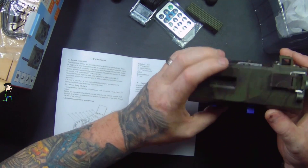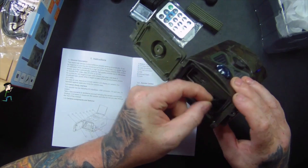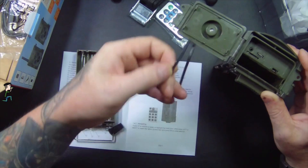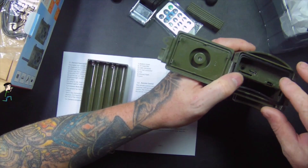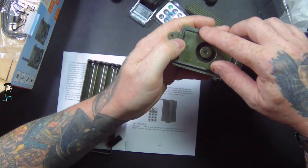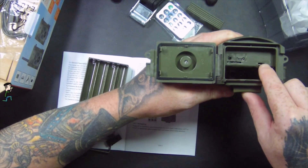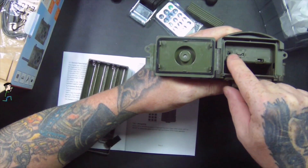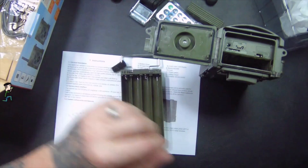It's really well made. I'm going to clip open the top. There's the battery compartment and what must be the weatherproof seal. Inside we've got off, test, and on modes, a TransFlash card slot, a USB slot, TV and AV ports, and it takes eight batteries.